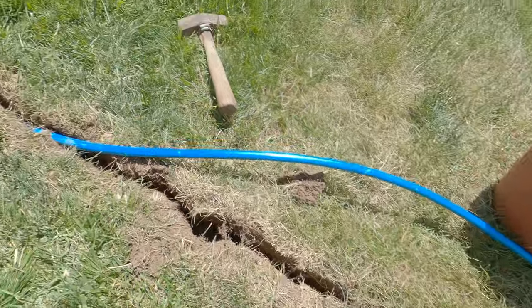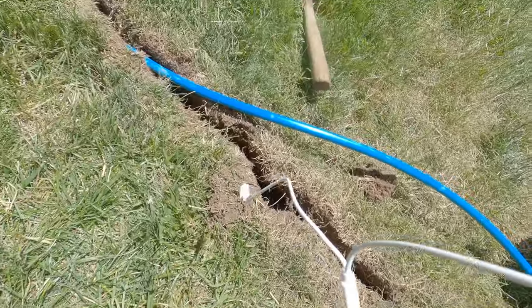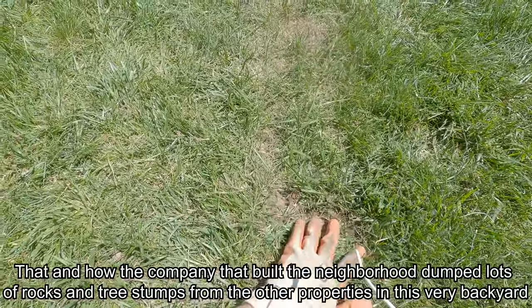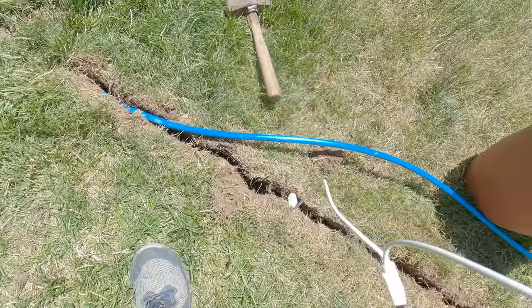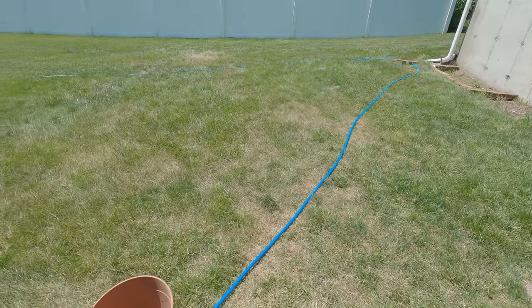Although it says in the manual it will only take a few hours, the reality of that is based on where you live. I have very rocky soil with lots of small and big rocks, so I had to take extra time to get all those out in order to get the pipe deeper. Even then, this pipe is rather shallow because there were big rocks in the soil I couldn't do anything about.